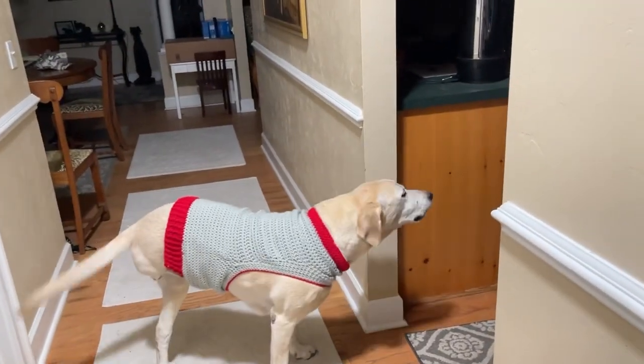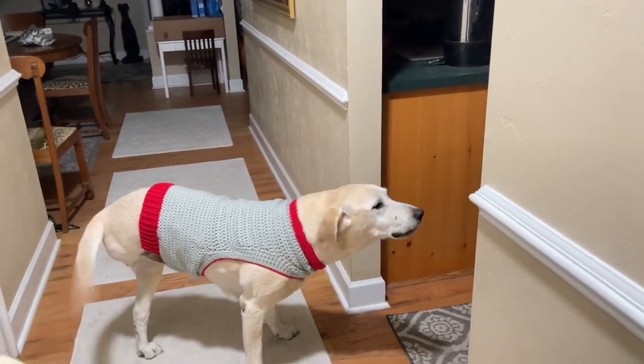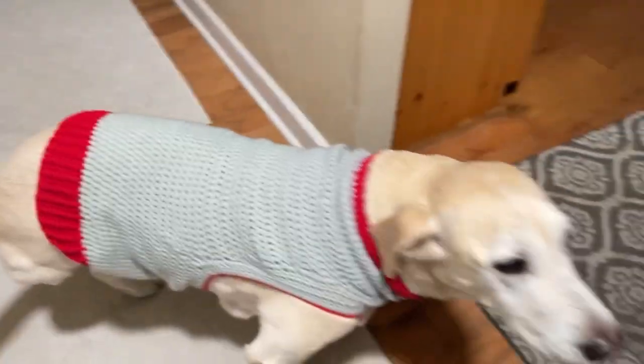I need to do underneath the belly, up closer in the chest area, and adjust up here. I've got the pattern written down in small dog and now in Archie size.